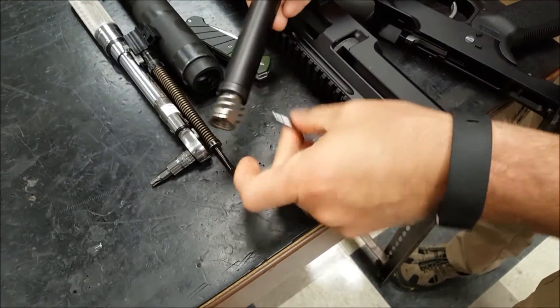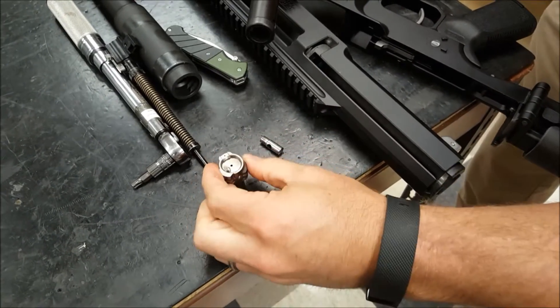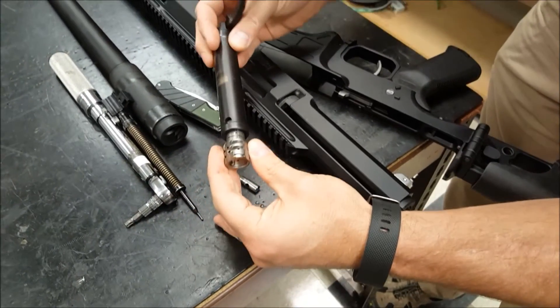Take this pin, which only goes in one way, and there's your bolt. Take your bolt from your new barrel and put it in here.